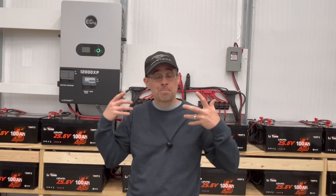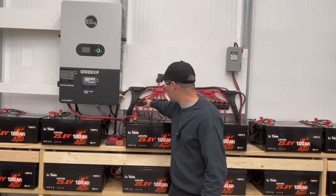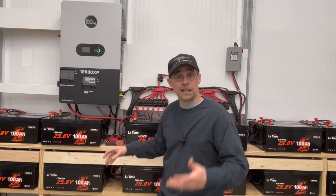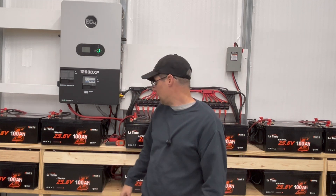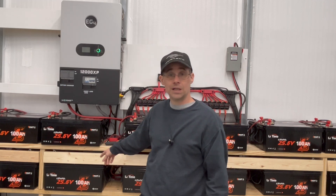I couldn't get it to work. I tried multiple different ways to charge it. It initially worked — the app showed it was 100% — but I couldn't get anything out of it. I connected up my meter and I was checking it on the disconnect. I was getting 24 volts from one battery in series with another, but I was only getting about three volts from the one in question. So it wasn't putting out what it was supposed to.